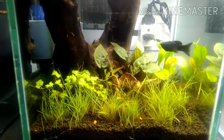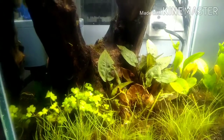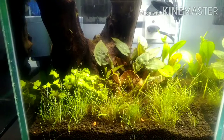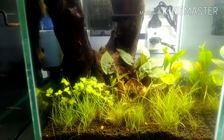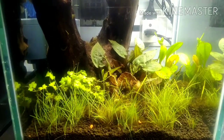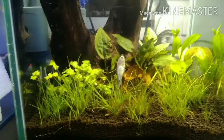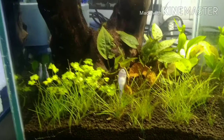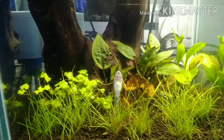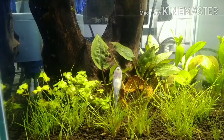Brown algae is gone, grasses have come back, and the stems of Staurogyne repens are still there — I am waiting for them to revive. If they revive then the experiment is successful. This is day 10. By day 15, the algae is gone — you can see crystal clear. Both the brown algae and the film on the driftwood are all gone.